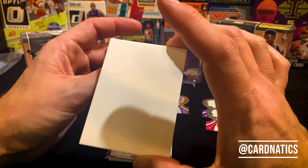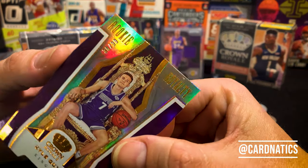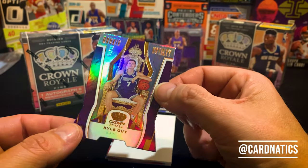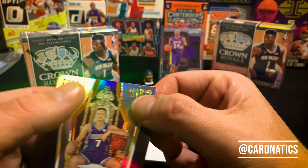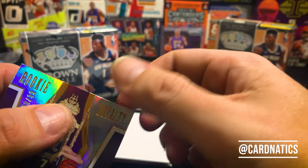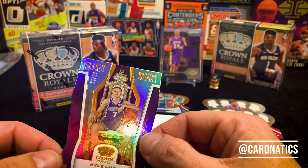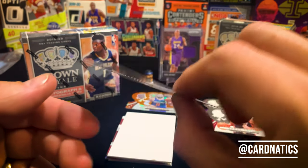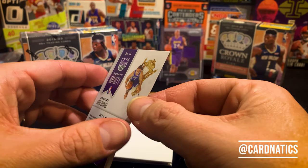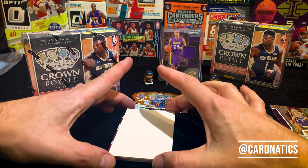We got a Rookie Royalty — what's it gonna be? It's gonna be Kyle Guy. This is number 30 of 99. Rookie Royalty — Kyle Guy, 30 of 99 — look at him just chilling in his throne back there. Drafted 55th overall, so definitely not a high draft pick, but we'll set Kyle down for now and move on.